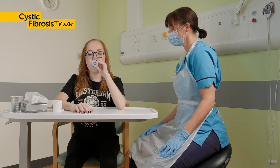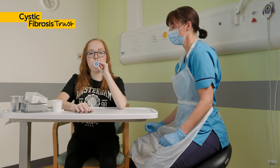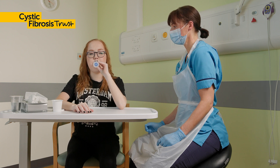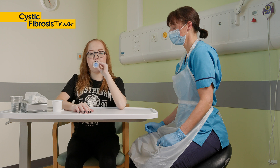Put the mouthpiece of the PEP between your teeth and close your lips around it, making sure there is a good seal. Begin by taking a slightly bigger breath than normal in through the PEP.